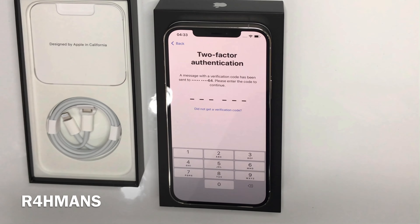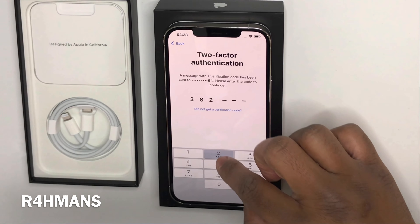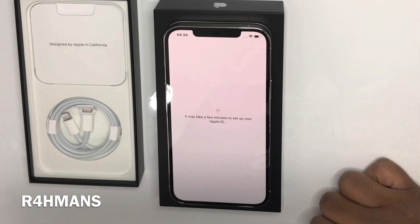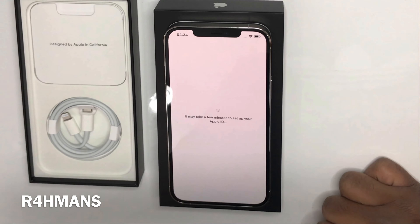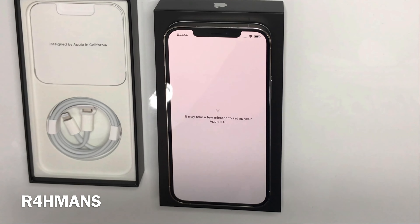Transfer is now complete — continue setting up the iPhone. Now we add the Apple ID — I'll quickly enter that. It's asking for two-factor authentication, so they've sent a message to the phone number. Just agree to the terms.